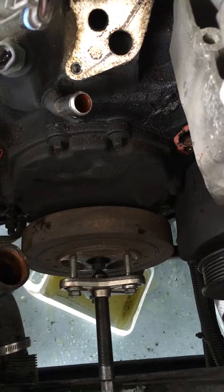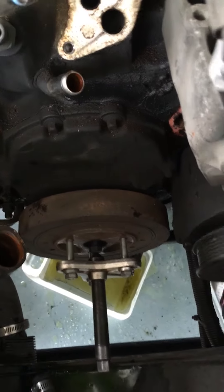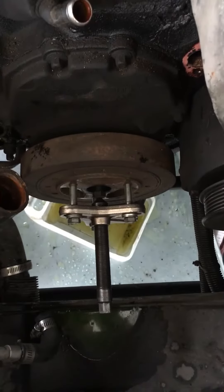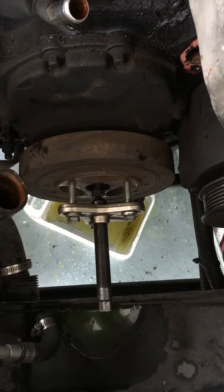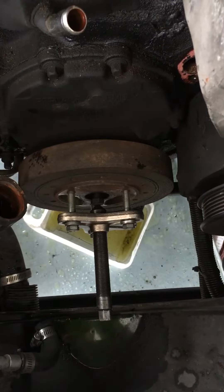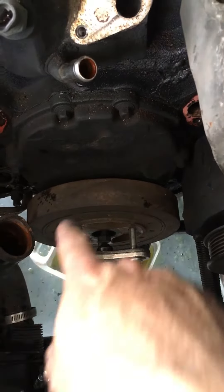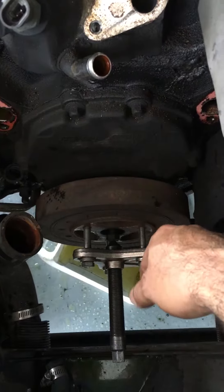It screws three bolts into the crankshaft dampener, and one down the middle into the crankshaft itself. You tighten up on the bolt that's threaded through the puller, and the crankshaft dampener should come right out away from the motor.